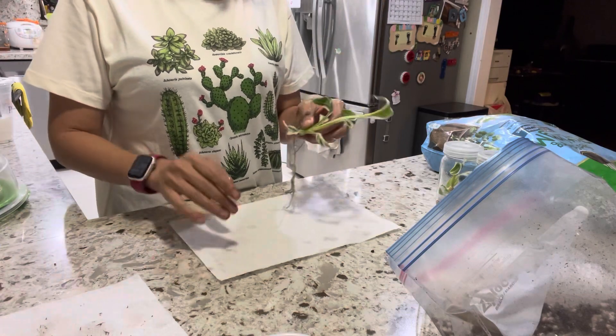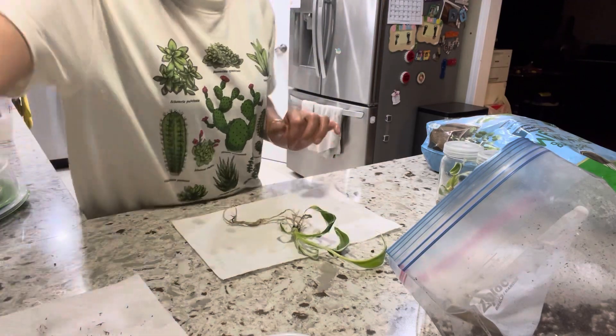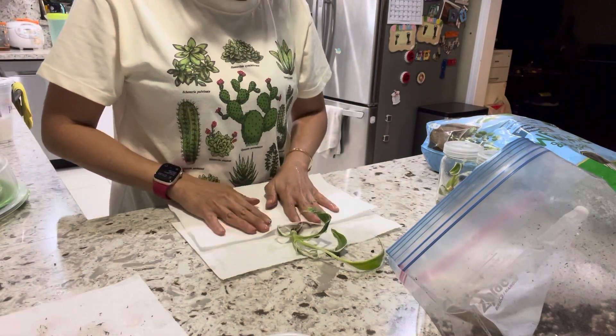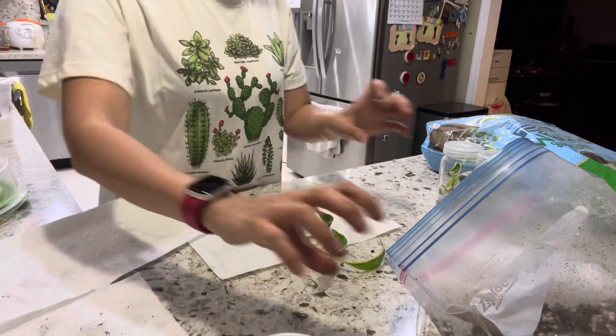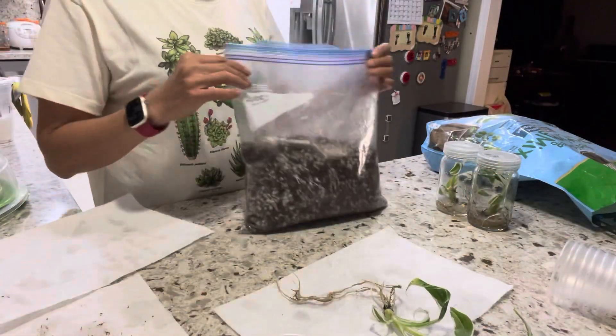Now use a dry towel and try to soak up all of the extra water on the root area so it's not too wet, because it can cause rot. Now I'm going to mix the soil.